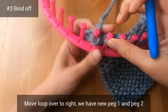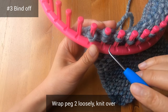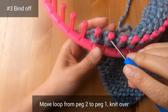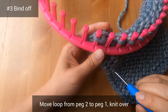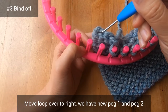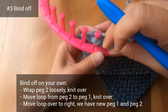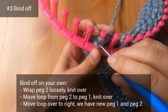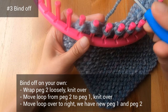Now we have a new peg one and a new peg two. Wrap peg two a bit loosely, knit that over, move the loop from peg two to peg one, knit over, move the loop to the right. Here we can see the nice braid we've created so far. Keep binding off on your own until you're left with just one loop on your loom. Try to wrap your pegs a bit loosely so the braid doesn't get too tight — we don't want the bind off edge to get squished. After one or two squares, you'll find the perfect amount of tension.